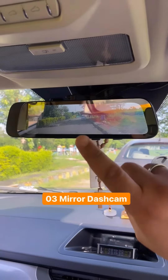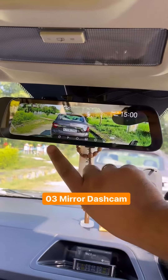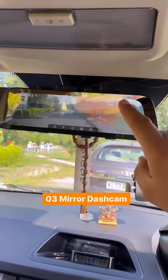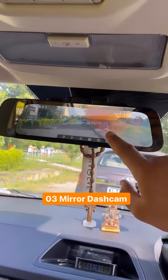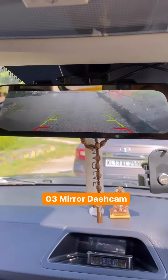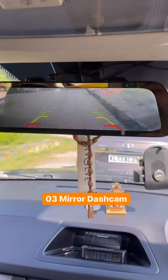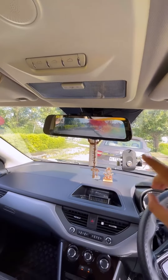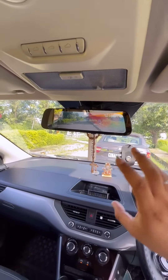The third and most important accessory is the mirror dash cam. You can record the car from the front and the rear. One important feature is that it shows a live view in the reverse view — if you put a camera on the rear, you will always get a live view. With these three accessories, you will have a lot of safety covered.